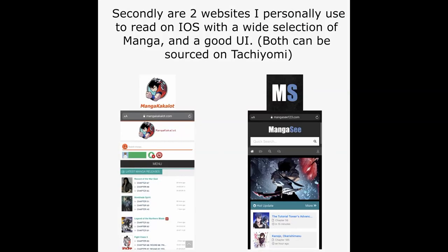Secondly, there are two websites I personally use to read on iOS with a wide selection of manga and a good UI. The one on the left is called Manga Cacolot and the one on the right is called Manga C. Both of these can be sourced on Tachiyomi.